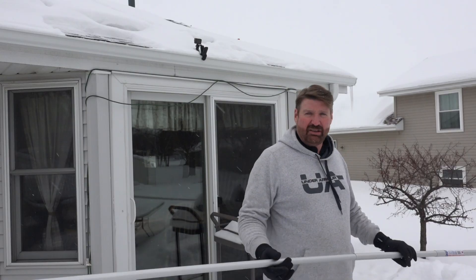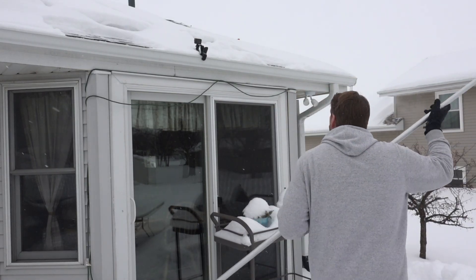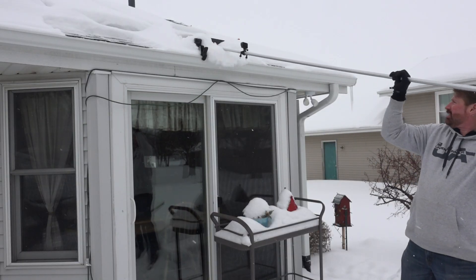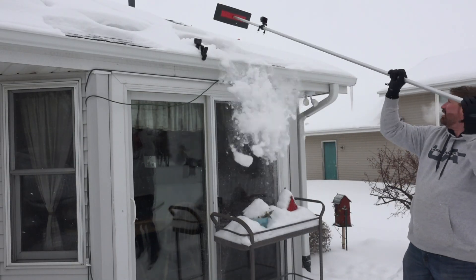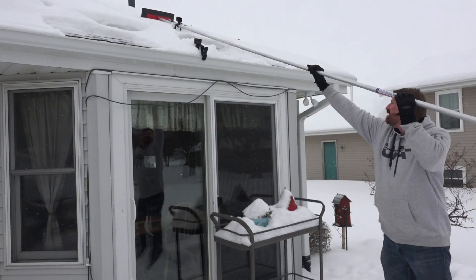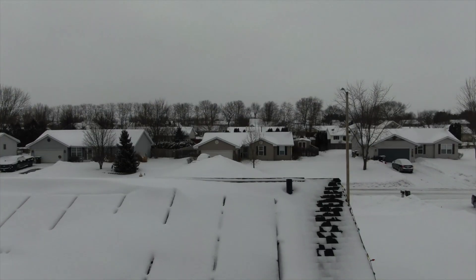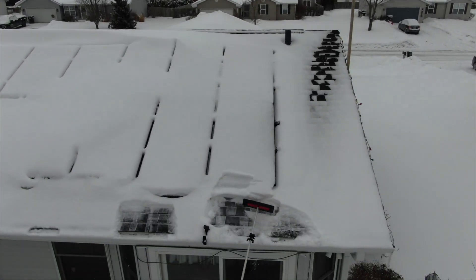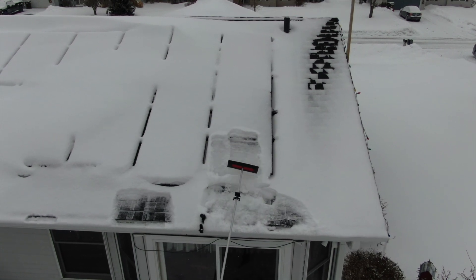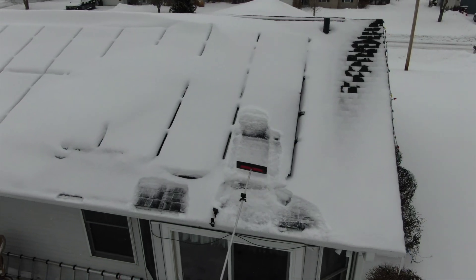Now if you take a look at what we're doing here, you'll be able to see that this particular item works fairly well. I'm pulling it off the bottom, trying to clear it off so as the snow comes down it will actually fall off. Here's a little tip: if it is warmer outside you can just clear the bottom part off and the snow will have somewhere to go. If you don't clear that off, the snow could actually pile up right there.